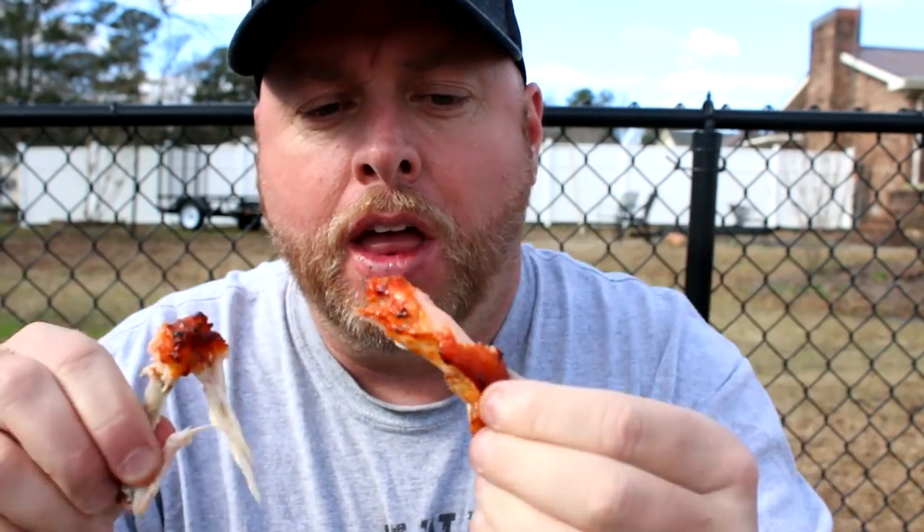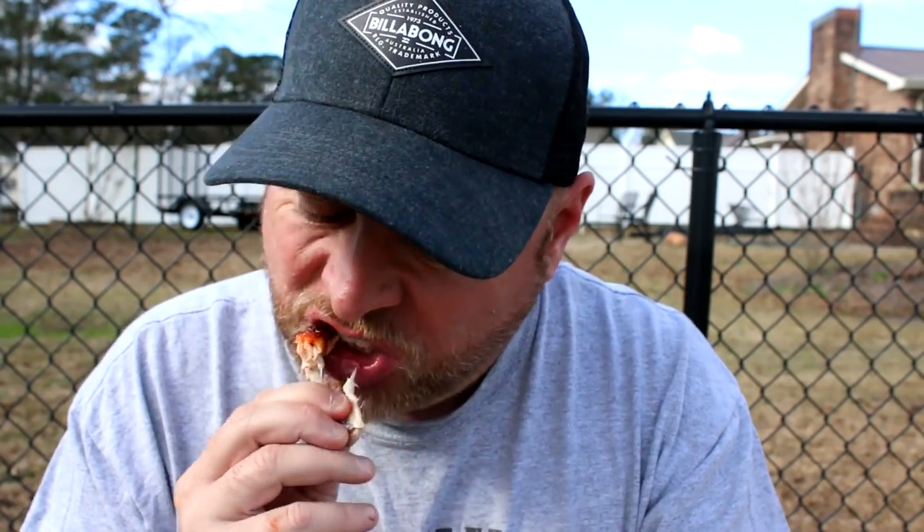The drumettes are my favorite, but I'm going to try one of these flats and see how it goes. Oh man — very good, very good. Still super moist from that overnight marinade. It's hard to tell you exactly what they taste like — it's a different flavor, but it's really good. I'm picking up some chili, it's definitely savory, not hot at all, maybe a little bit sweet. Garlic — chili powder and garlic are my main flavors I'm picking up. It may taste even different to somebody else, but it has a really good flavor. I highly recommend getting some of this and trying it yourself. You can use it on different meats as well.